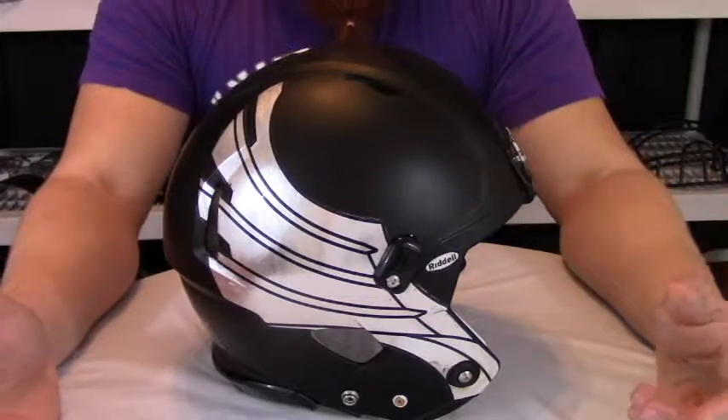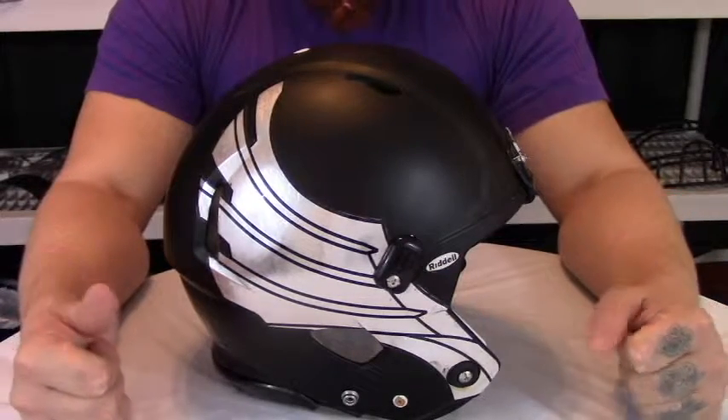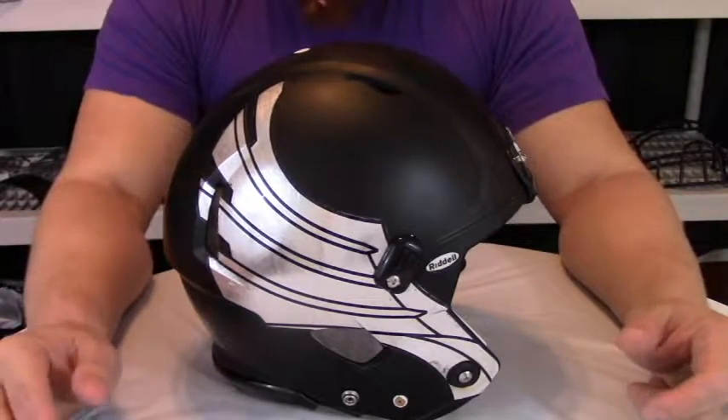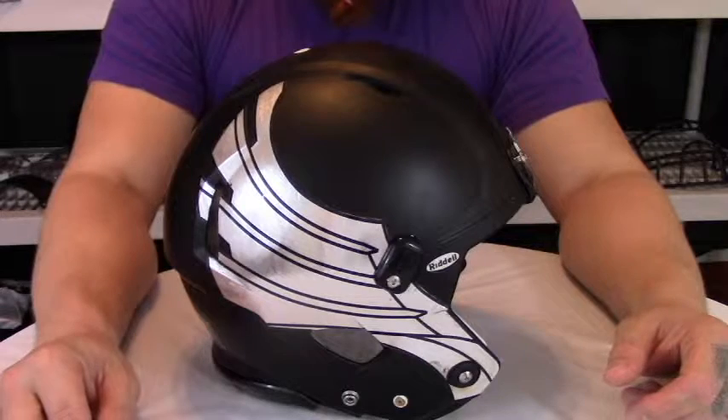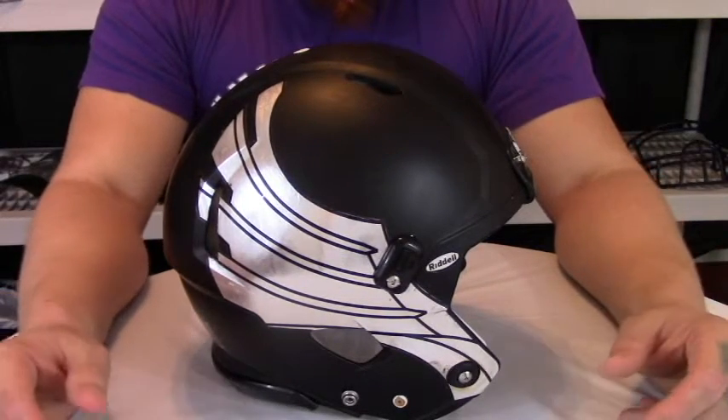That wraps up our overview of the Riddell Revolution Speed Helmet. If you liked the video, go ahead and give us a thumbs up. Leave a comment in the section below if you have any ideas on products you'd like us to review, or if you have any questions on any products we have overviewed. And as always, thanks for watching.